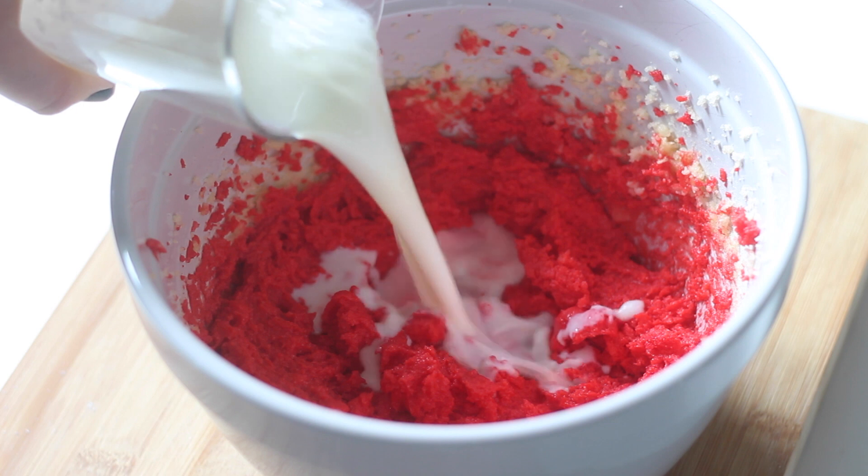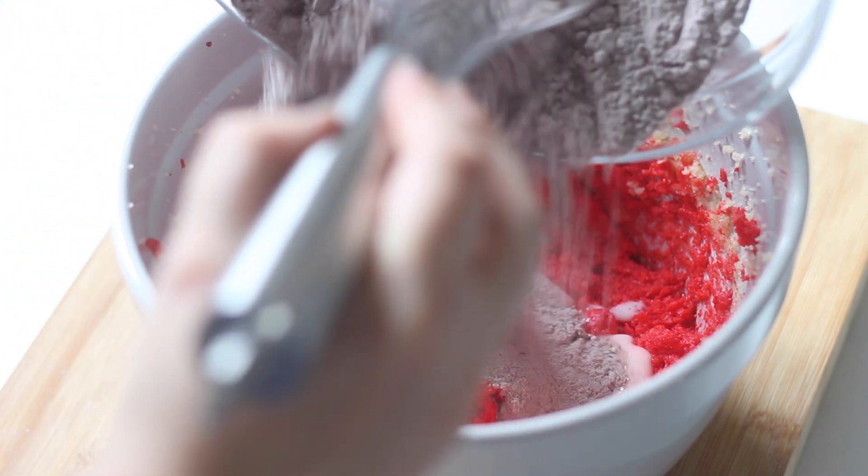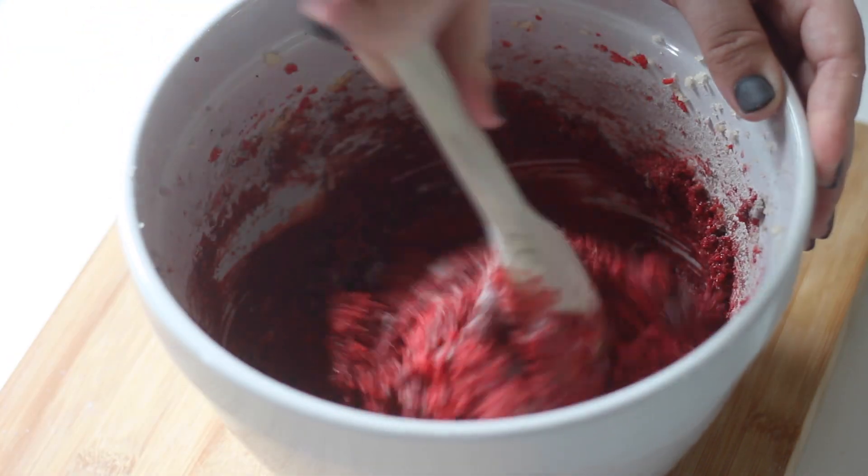Add half the milk mixture and half of the dry ingredients to the butter mixture and fold together. Add the rest and fold until well combined, making sure not to over mix as this will result in tough cupcakes.